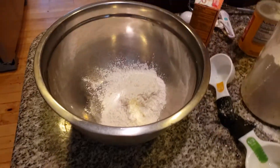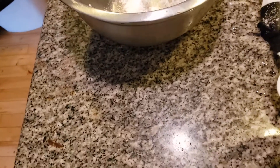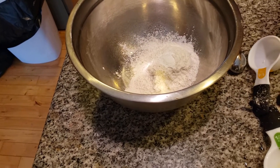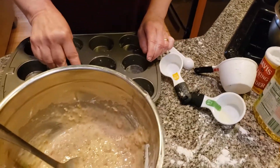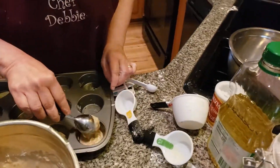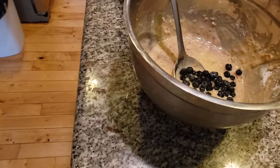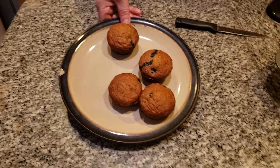Now I'm going to add in the baking soda and baking powder — a teaspoon of baking powder and a teaspoon of baking soda. I'll whisk this together; a whisk is the best thing to use. Then I'm going to put the dry into the wet and mix it all together.